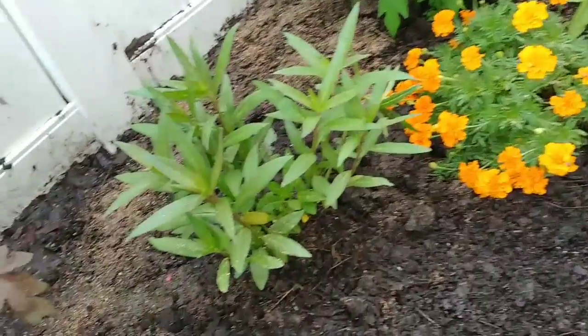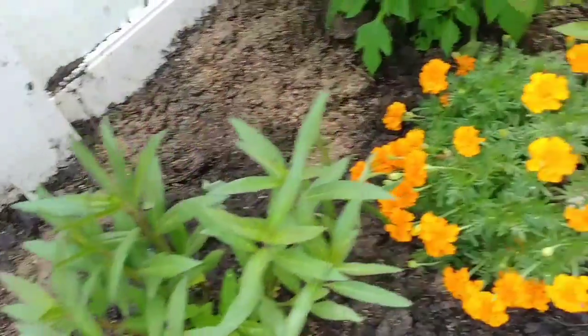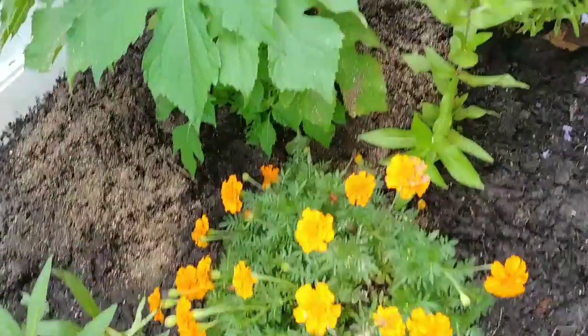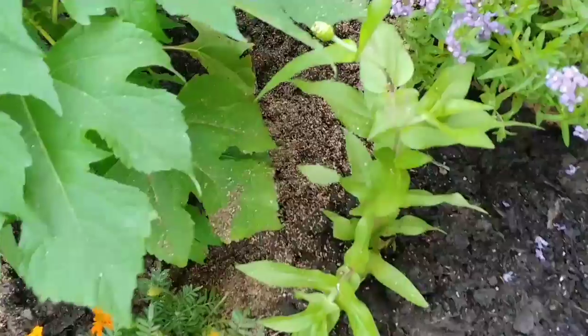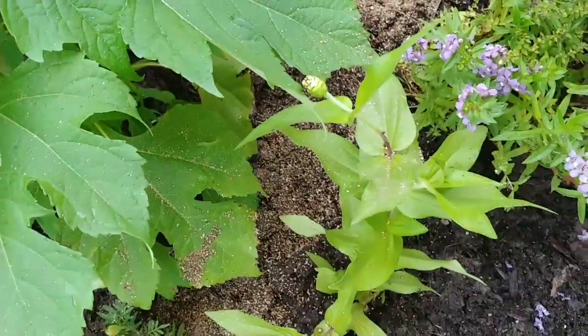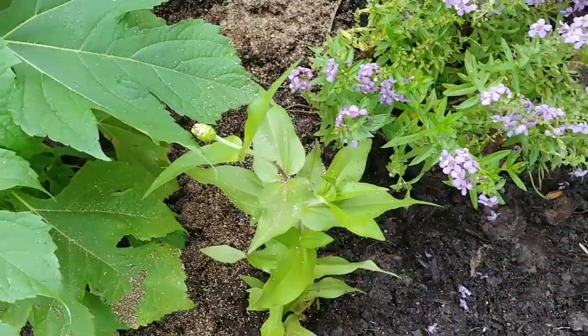Here is milkweed, which is for the monarch caterpillars, marigolds, and the Mexican sunflower. I added a couple of zinnias from another area in the garden that I started from seeds.